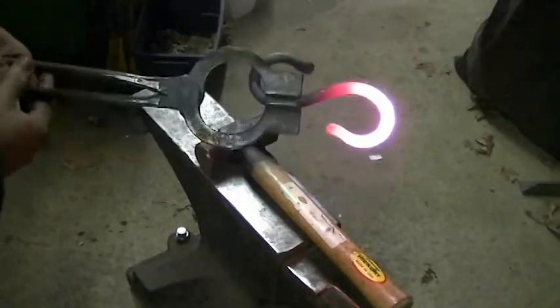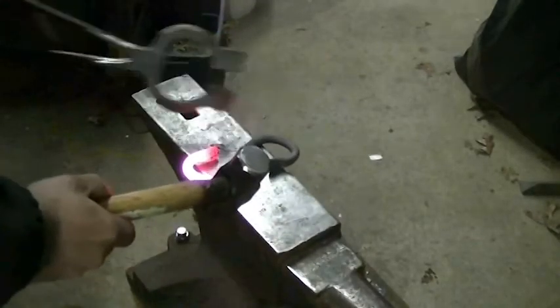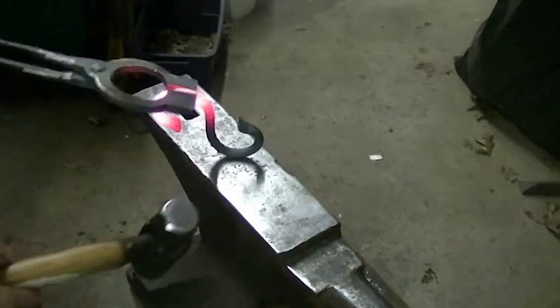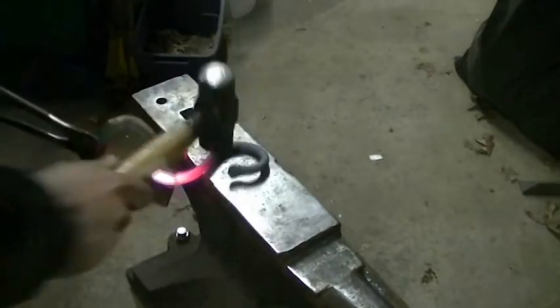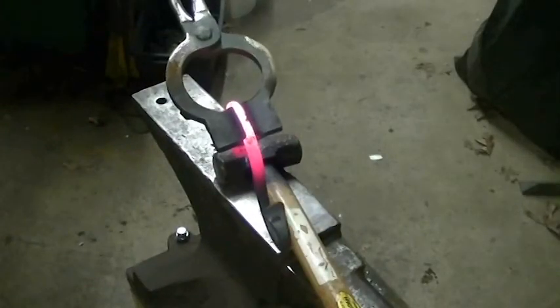All right, this one came out pretty straight. But if you ever do need to adjust it, you can adjust it right on the anvil. Not too shabby.